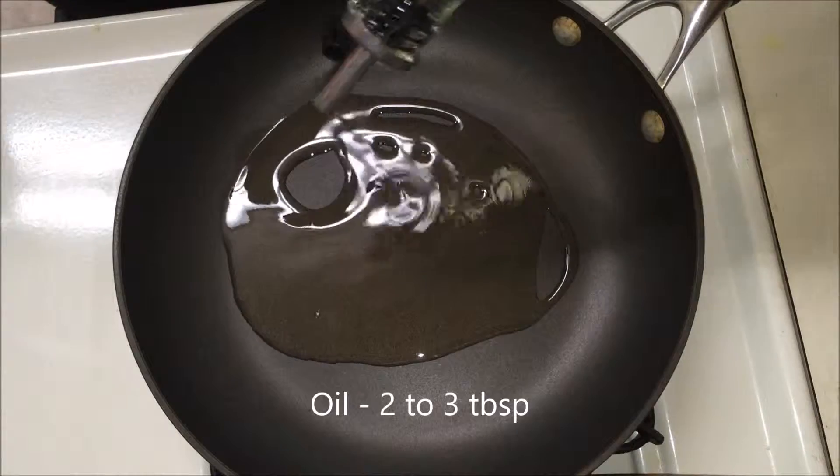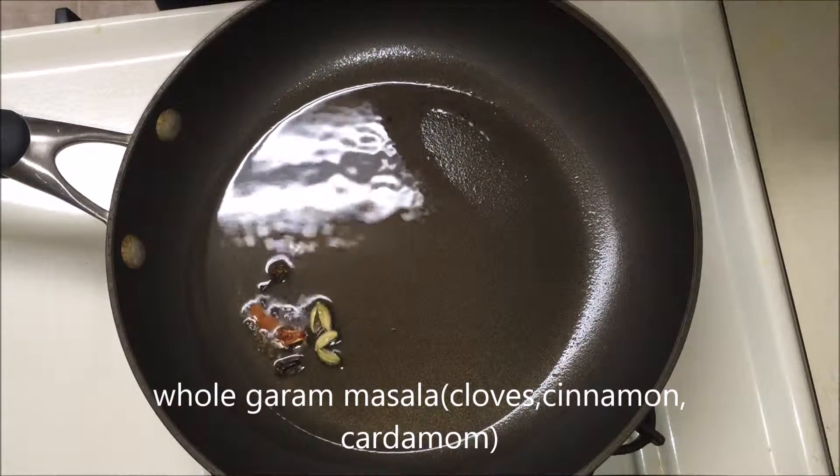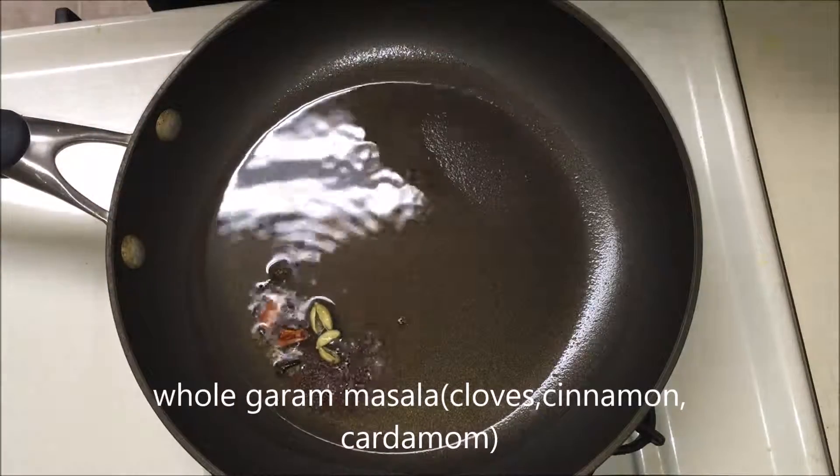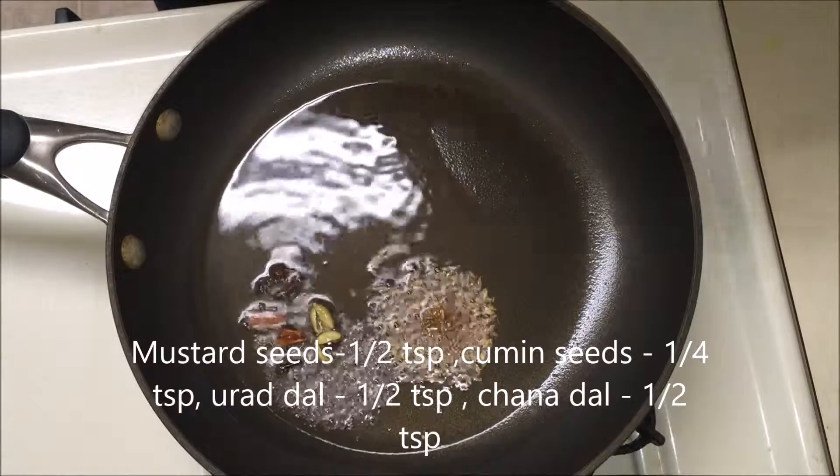Once the oil is hot, add the whole garam masala — cinnamon, cardamom, and cloves. Then add mustard seeds, cumin seeds, urad dal, chana dal, and dried red chillies, followed by curry leaves.